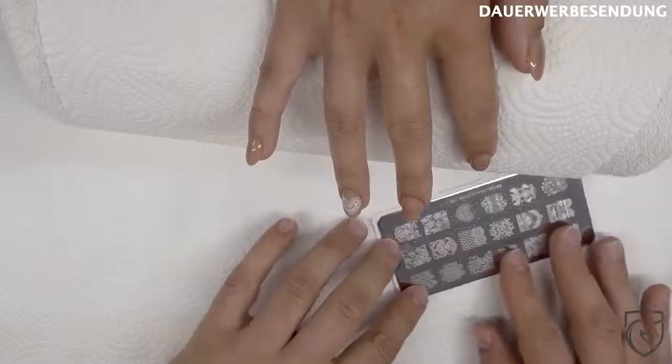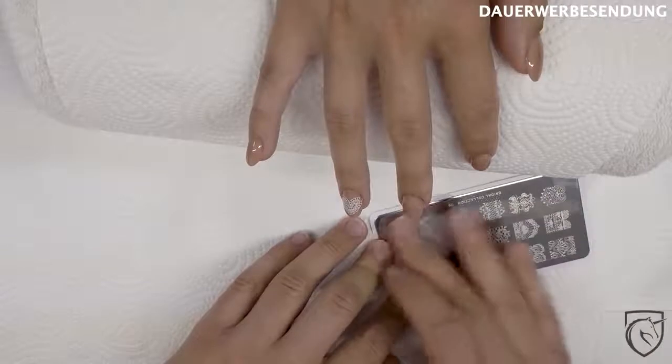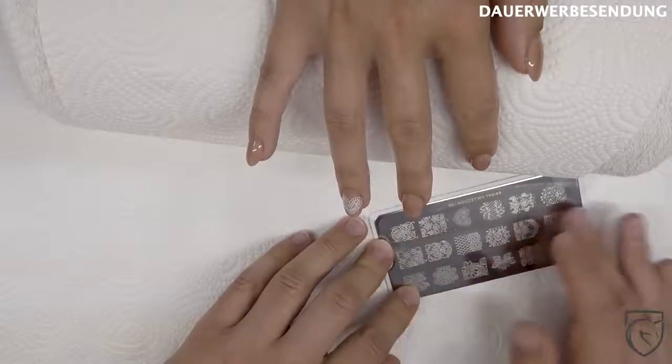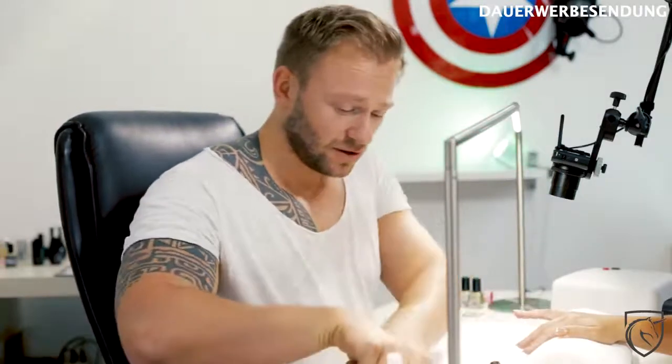Ihr solltet darauf achten, dass der Nagellackentferner komplett einmal verschwindet auf der Schablone, dass hier keine leichten Tropfen mehr sind. Das Ganze soll komplett verdunsten, denn sonst löst sich der Nagellack direkt an, die Konsistenz verändert sich und dann könntet ihr auch Probleme kriegen, das Ganze auf den Nagel zu kriegen. Das ist die einfachste und gängigste Variante – so machen es die meisten.